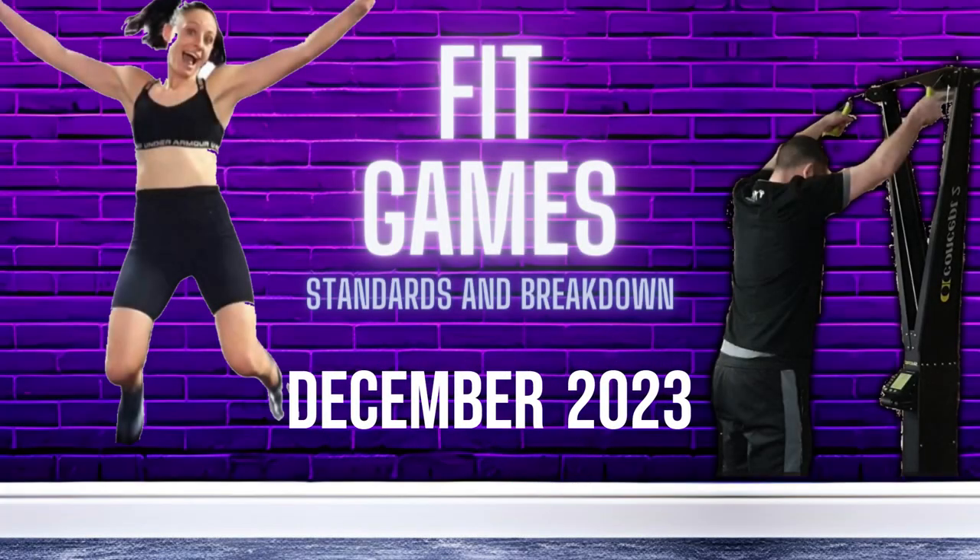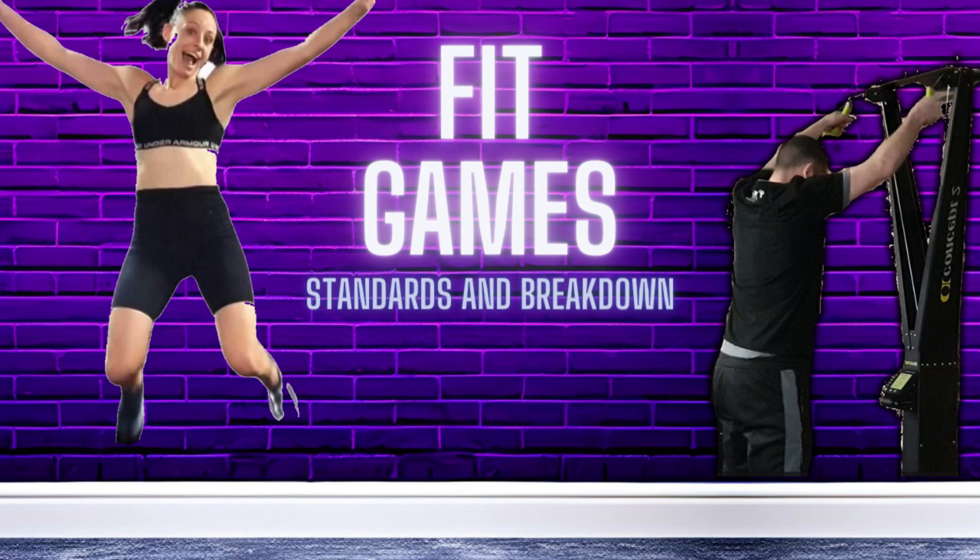Welcome to Fit Games — standards and breakdown of the workout challenge. In this edition of Fit Games, you and your partner will take on nine exercises in one go, with the objective to complete the distance and repetitions as quickly as possible.